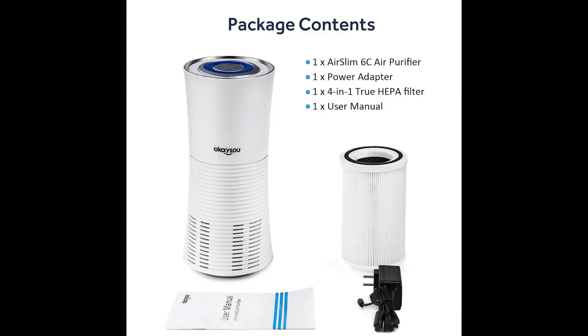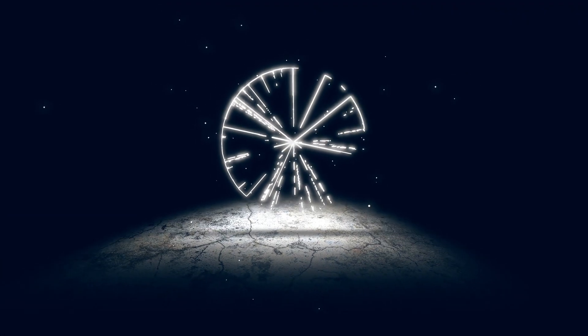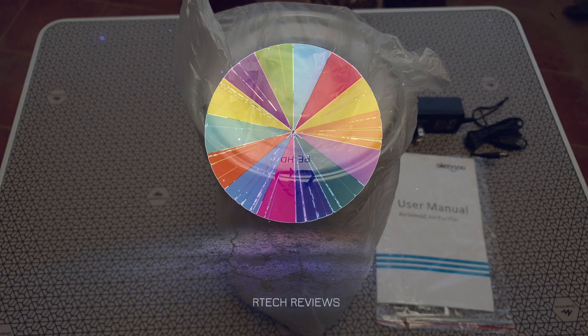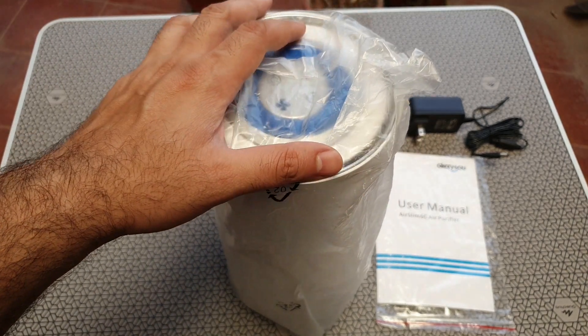Welcome back to Artec. Today we review the Ocasu air purifier. This was sent to me some time back — I think it's called Ocasu — and this is the impressive $75 air filter.